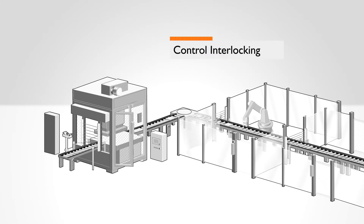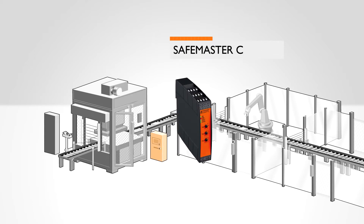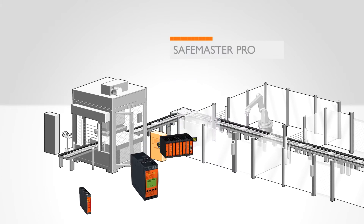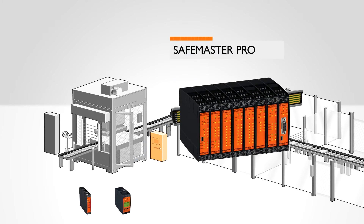In control interlocking, machine or facility status is monitored by a higher level control unit. For example, the SafeMaster C is used as a safety relay, the SafeMaster S as both a standstill and speed monitor, while the SafeMaster Pro monitors as a safety control mechanism.